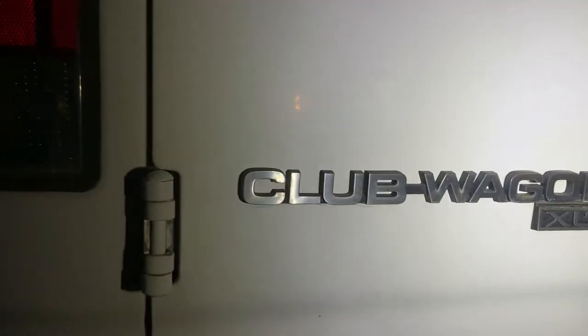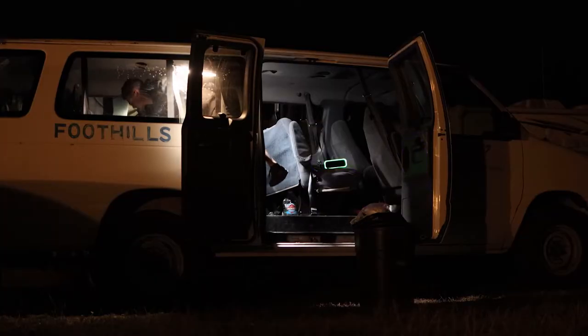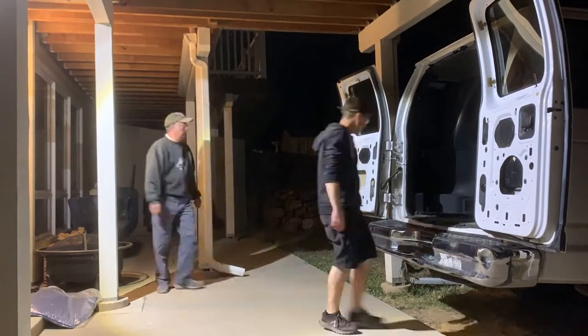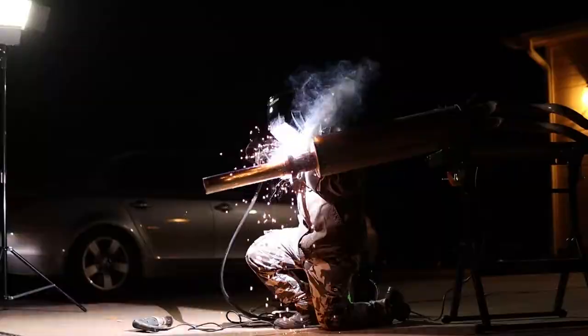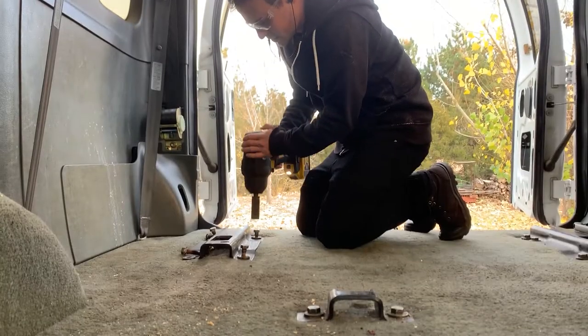Hey guys, I recently bought this '96 Ford E350 Club Wagon and I'm going to be doing a budget camper van build. The thing about doing a budget build is that you're going to save a lot of money, but you're really going to have to bootstrap, do a lot of hard work, and learn a lot of new skills as well.